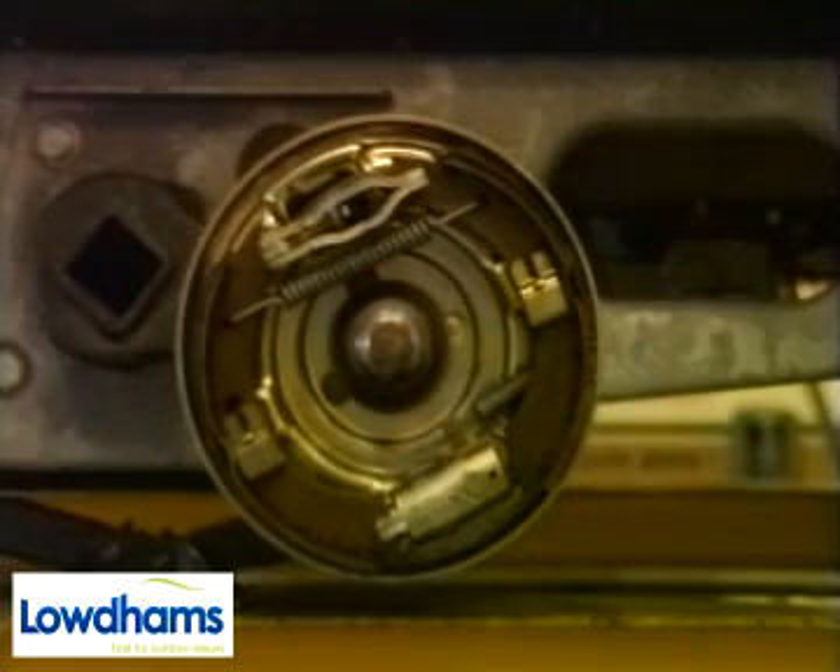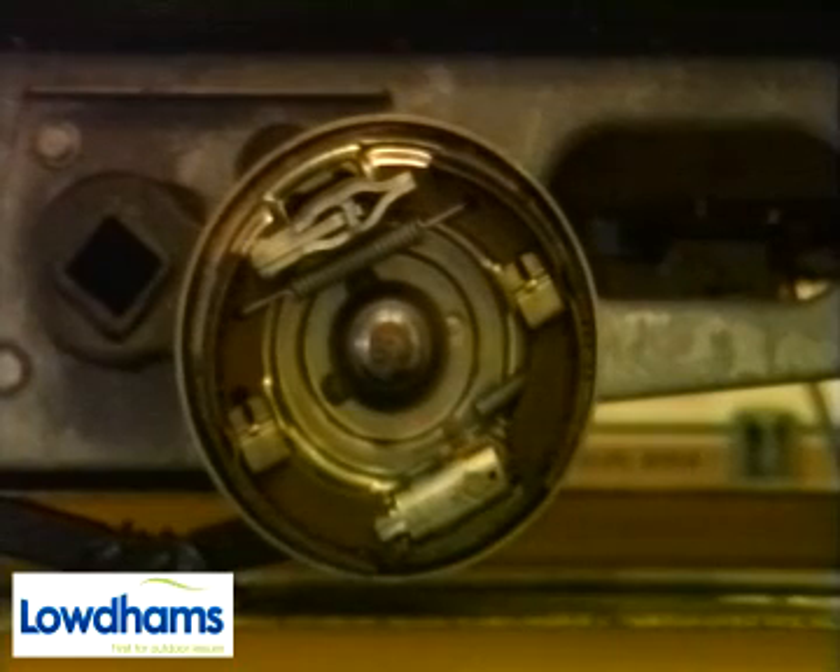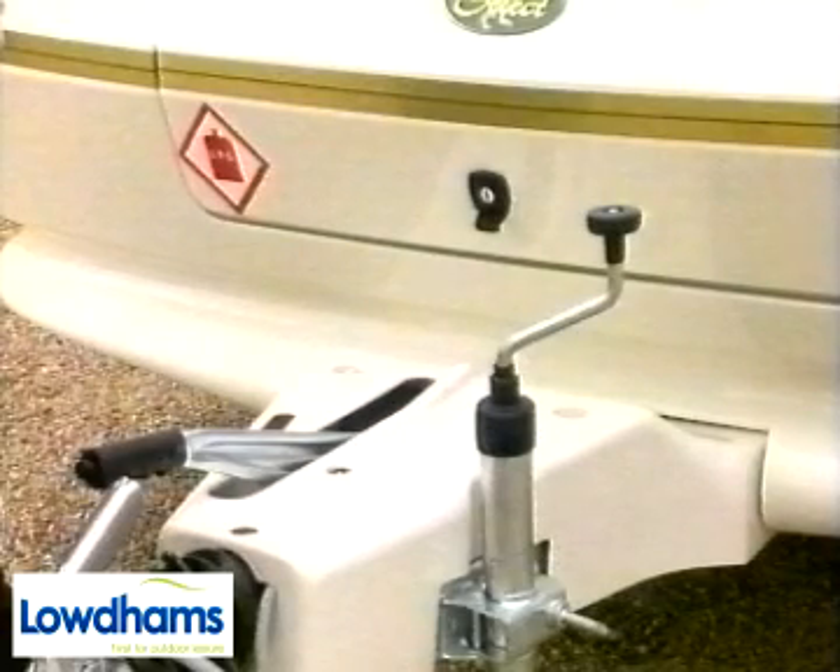Once the brakes have slowed the tourer, they are released again as the car begins to pull. There is also an auto reverse mechanism which allows you to reverse the outfit without the brakes coming on.